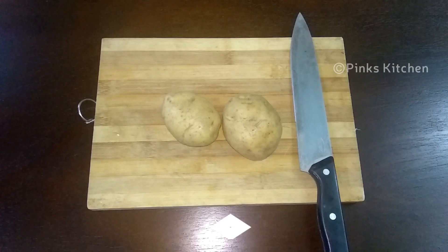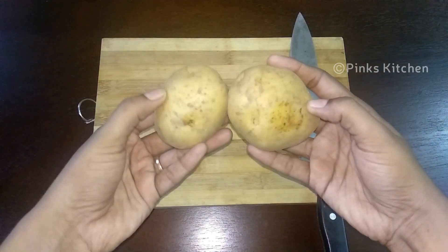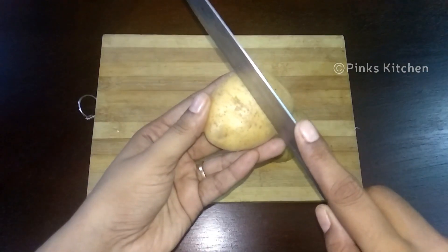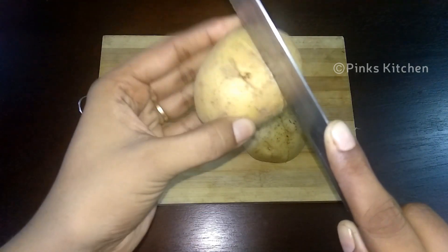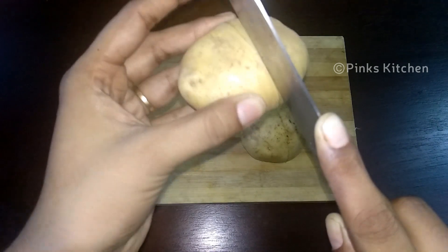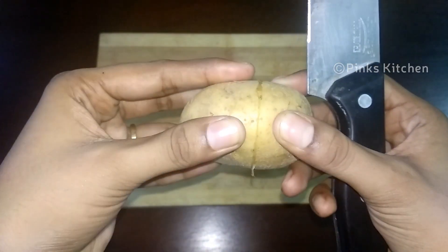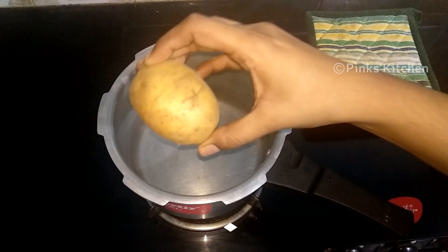For making the aloo masala, I've taken two fresh potatoes. We need to boil them, but before that let me tell you a trick to peeling the potatoes easily. Make a cut in the skin and run the knife through till you reach the start — don't make it too deep. Then heat sufficient amount of water in a pressure cooker and add the potatoes.